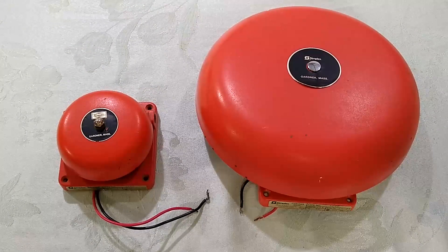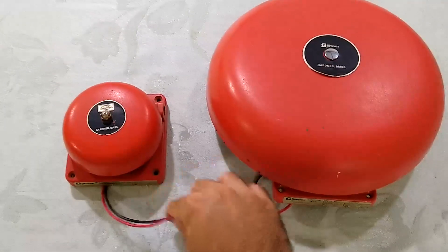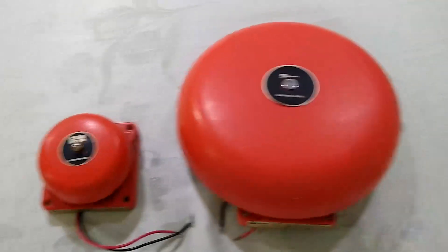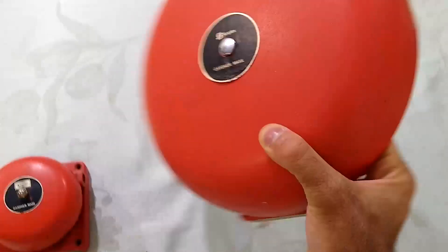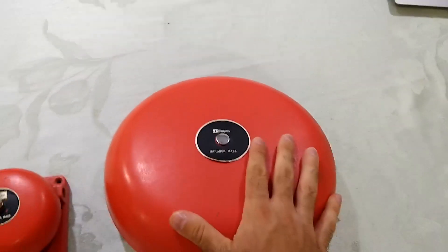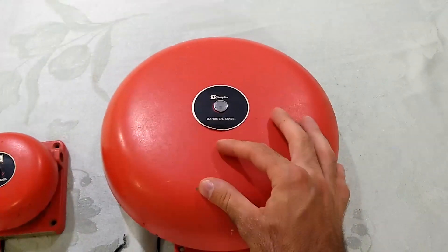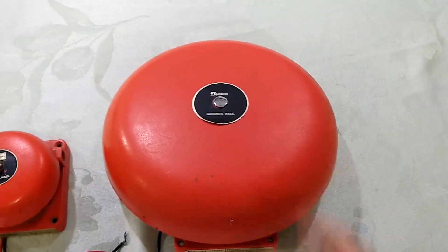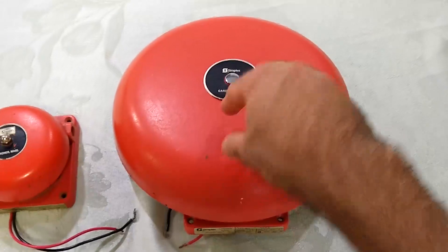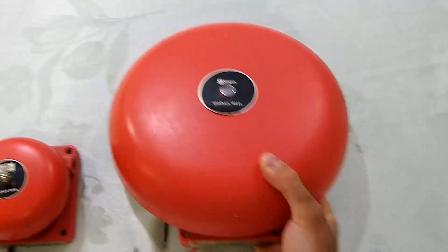The 2901s introduced a few new features, namely that they use screw terminals instead of these pigtails right here. The screws used to attach the gong to the striking mechanism on the 10-inch 4080 are very awkward to mount and require sticking a screwdriver in sideways. The 2901 series fixes that by offsetting the bolt from the center closer to the bottom, so it attaches directly to the striking mechanism without the need for that awkward metal frame, making it much easier to install.